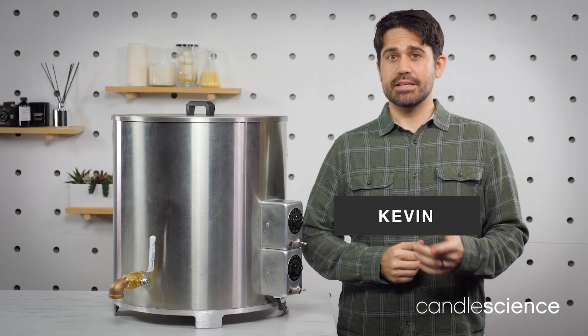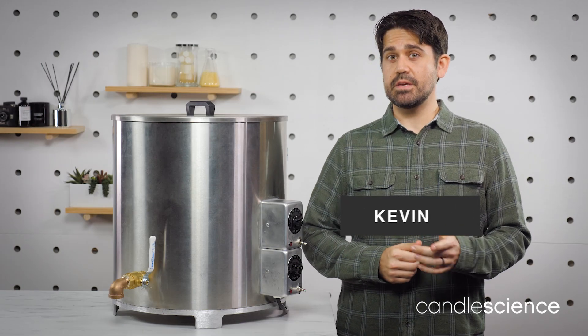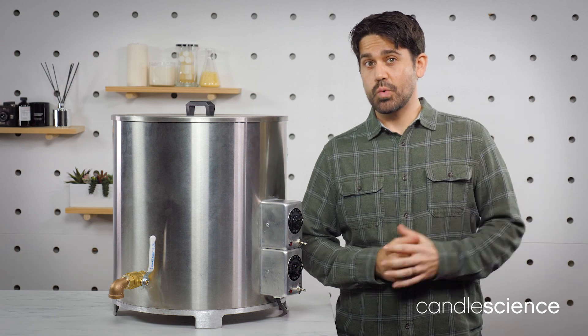Hi everyone, I'm Kevin with Candle Science, and today I'm going to go over some helpful tips to keep in mind when using a large wax melter.